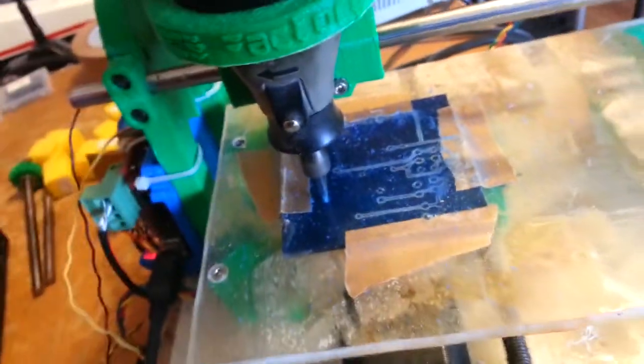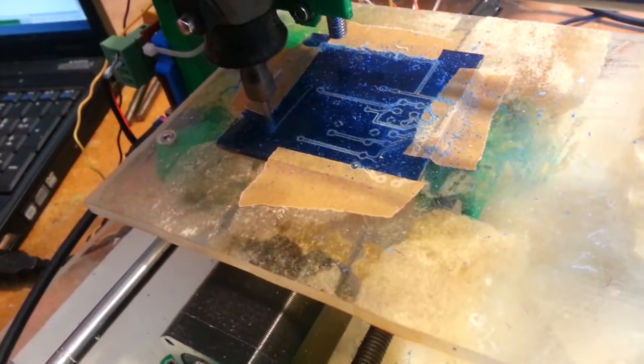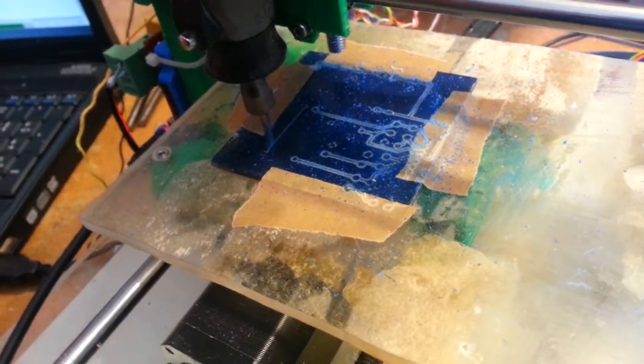The ultimate workflow went from KiCad to design the schematic and then the actual PCB layout. From there I exported the Gerber files, then used a program called FlatCAM to identify and fine-tune settings such as the isolation routing, as well as specify the tool bit diameter, depth, and so on. That then generated the G-code files, which I used with a program called bCNC, right there.